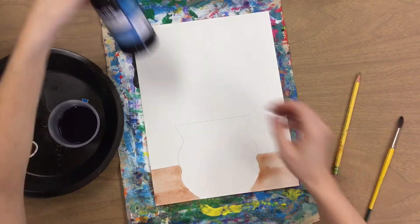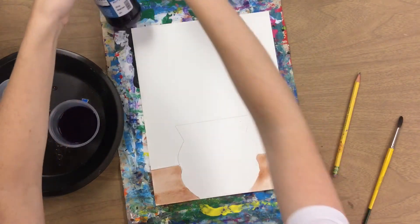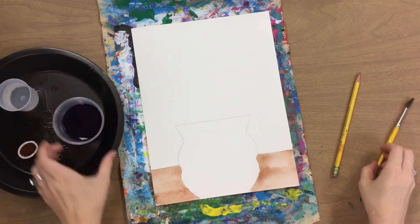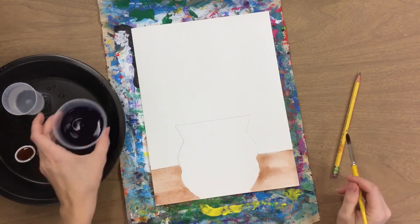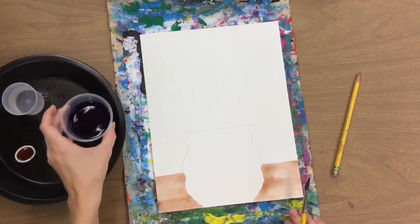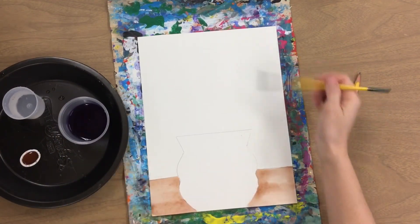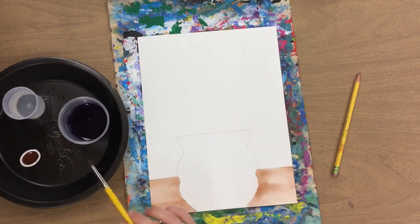Now for the background watercolor part, you are going to get to choose your color. I am using a blue violet, and this is already liquid so you do not have to add any water to your brush. I'm going to go ahead and paint this entire thing with this liquid watercolor.